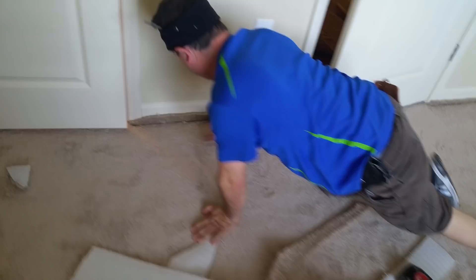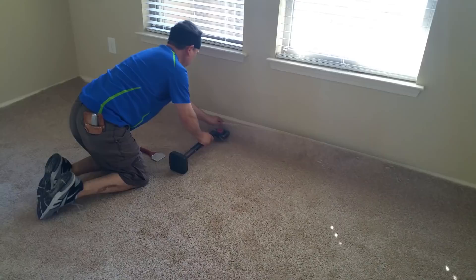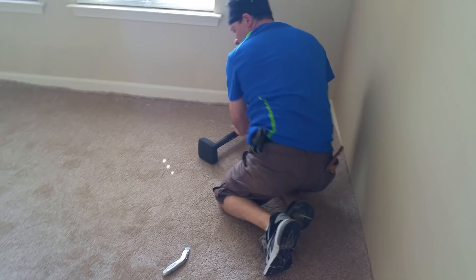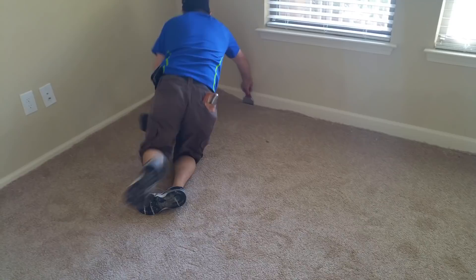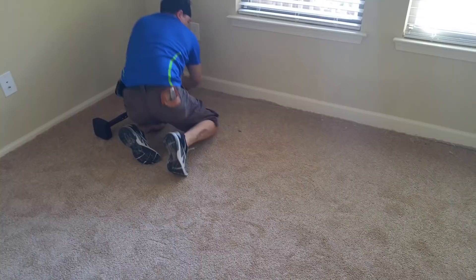As you see, he's sliding so the strips can grip better. Always start in the middle, hit it a couple of times — your carpet will be a very good install. Start in the middle, move to the right, then go to the left, sliding back and forth.